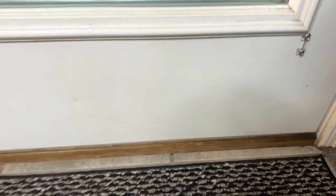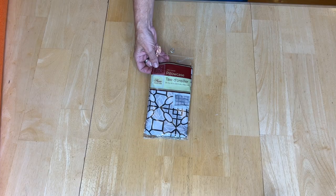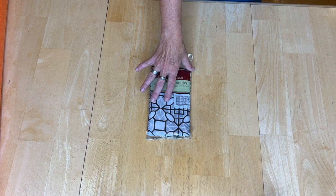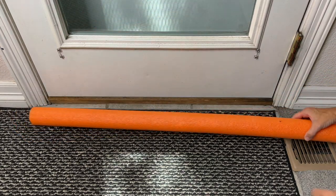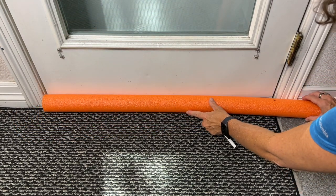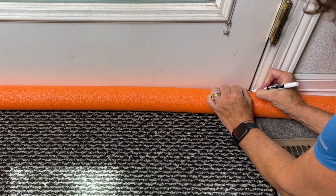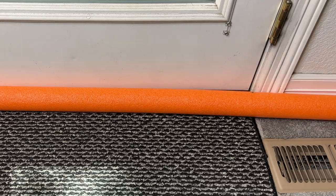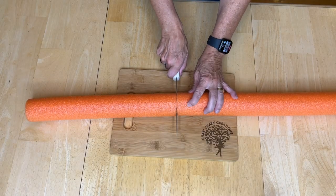A lot of people have trouble with drafts coming in under doors. So next, we're going to work on a little hack. What I picked up was a pillowcase from the dollar store — this will give me some nice fabric and there are lots of patterns to choose from. The first thing I'm going to do is take a pool noodle, measure my door, put a little mark on the end so I know where I'm going to cut it.